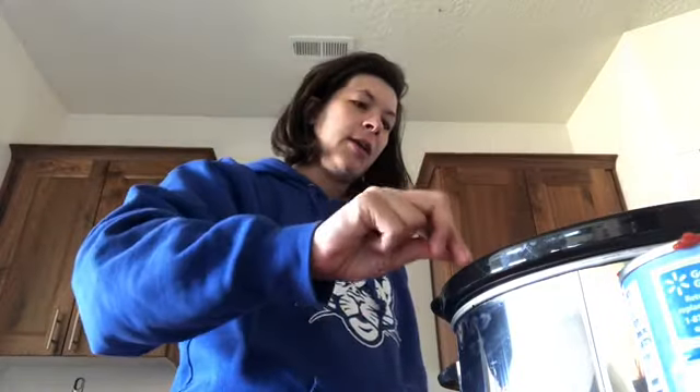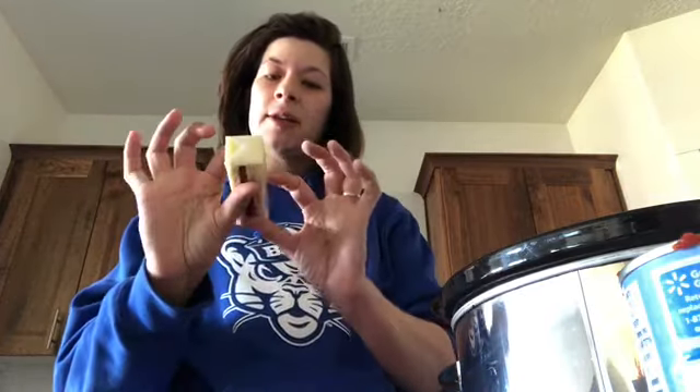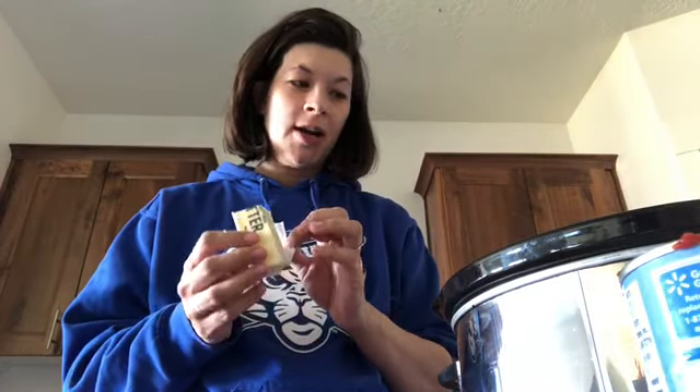Stir that up real good. Before we turn our crock pot on, I'm going to show you the first secret ingredient — I promise this one is full of extra special secret ingredients. This one is butter. This is salted butter. I'm going to put half a stick of butter, that's four tablespoons. This is going to give your sauce a rich, creamy, hearty flavor that is just really awesome.